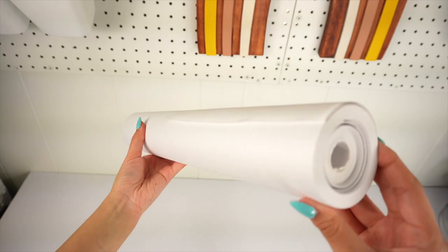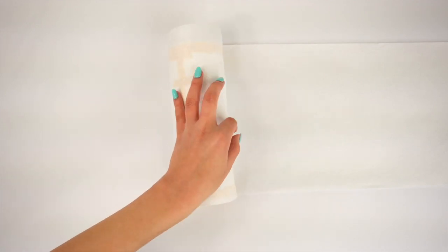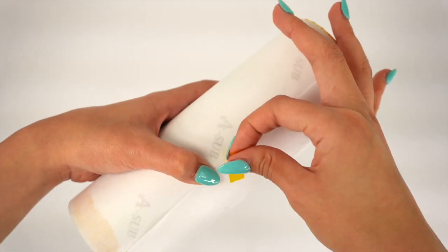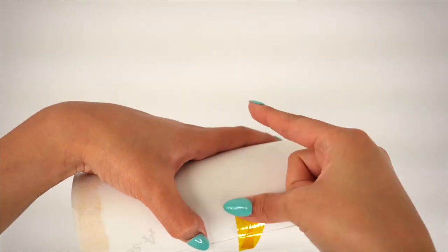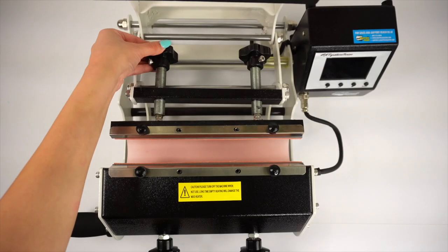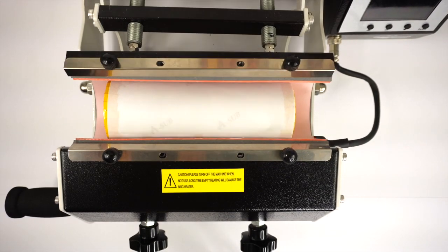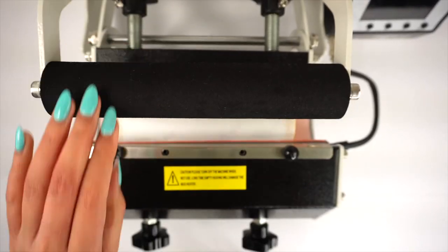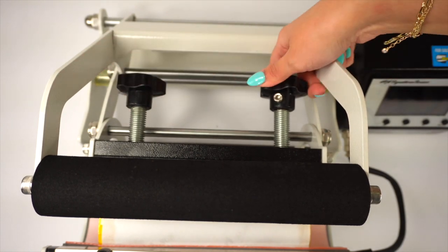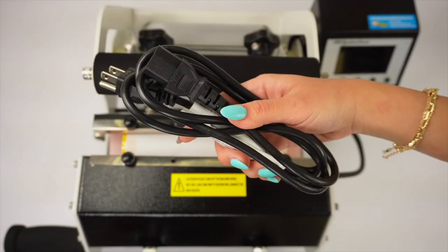Once you're done taping, wrap the tumbler with a piece of butcher paper and secure it with heat-resistant tape. Before turning the heat press on, adjust the pressure with the knobs in the back by twisting them in the same direction. You can test the pressure by simply placing your tumbler inside and finding the right pressure point — you just want to have enough force to clamp it shut. The tumbler attachment should look a little bit snug around the tumbler.